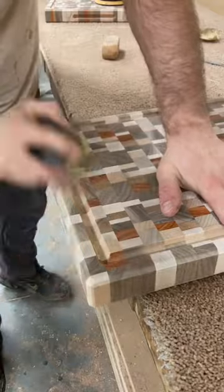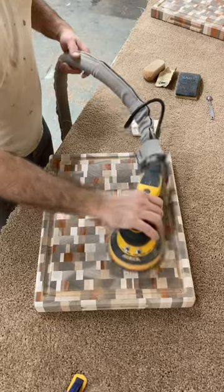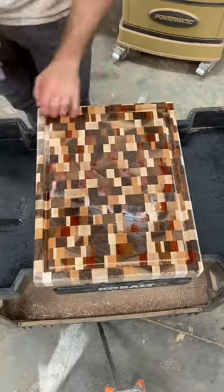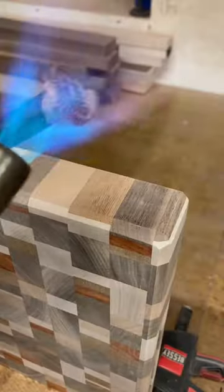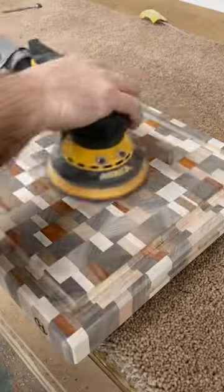Now I sand the edges with 120 grit, and also sand the juice groove with 120 grit. I sand with the orbital sander with 120 grit, then I spray water on the board to raise the grain, and I burn my logo, and sand everything with 220 grit. Now it's ready for the oil.